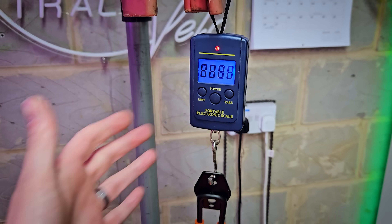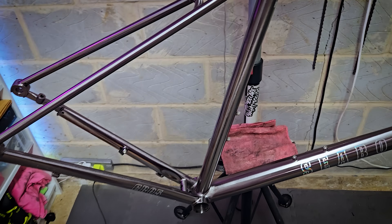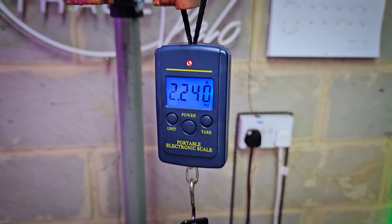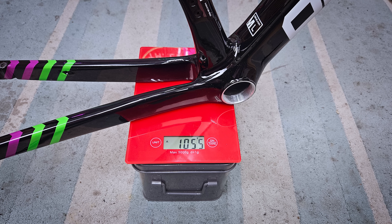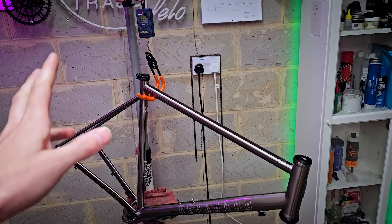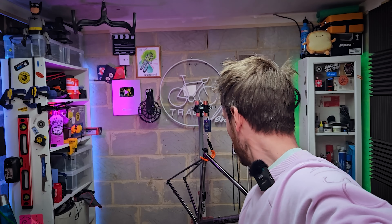Bonus clip: I just realised I never showed you the weight of this frame and how it compares to a carbon one. The bare frame with absolutely nothing on it weighs 2.24 kilos. My carbon frame was just over one kilo, so this is more than twice the weight. There are certainly lighter steel frames out there, but from what I've read that's pretty average. Stay tuned for the build — see you next time.